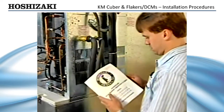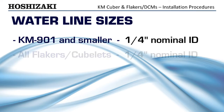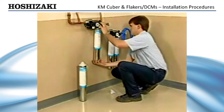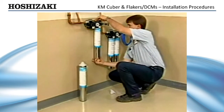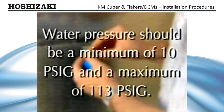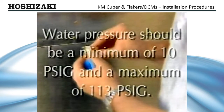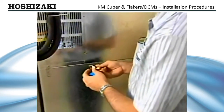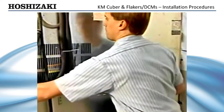The ice maker inlet water line must be sized correctly for proper operation. Check your manual carefully to be sure which size is required for the ice maker you are installing. Depending upon the local water quality, the installation of an external filter with an adequate flow rate may be required for the ice-making inlet. The water supply pressure should be a minimum of 10 PSIG and a maximum of 113 PSIG. If the pressure exceeds 113 PSIG, you will need to install a pressure-reducing valve.